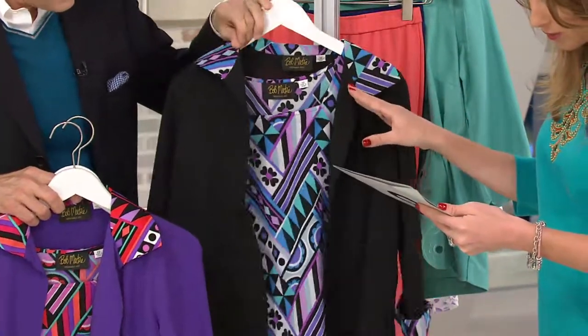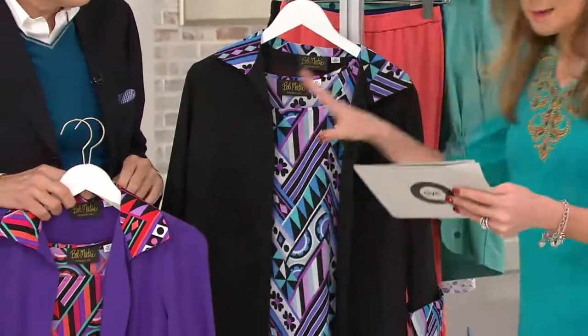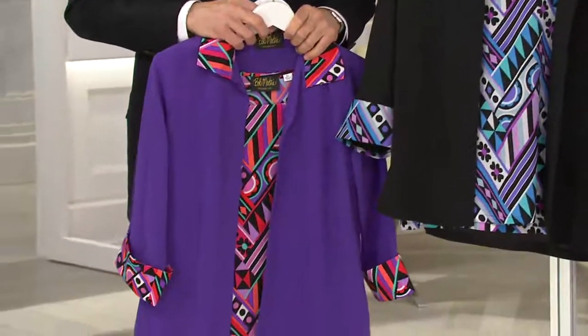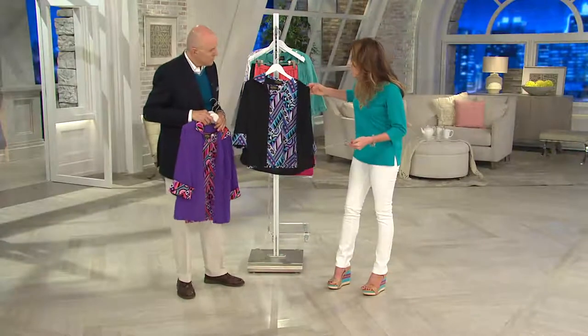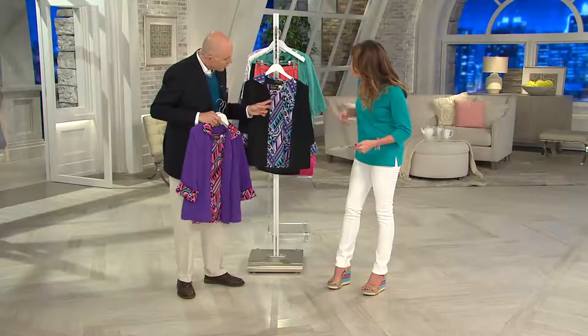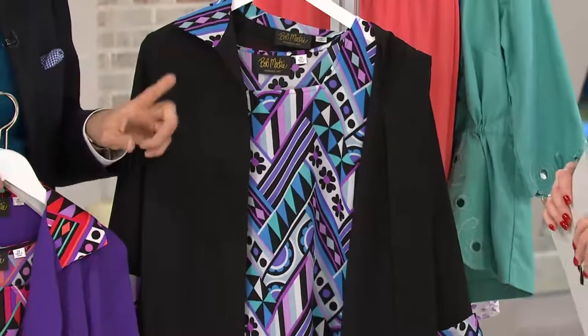In the purple we have extra extra small through 3X, and in the black we have extra extra small, small, medium, extra large, and 1X. In the black, the tank has more of a colorful scheme — we've got pinks, a periwinkle, and a white.